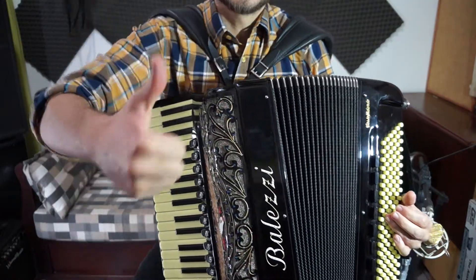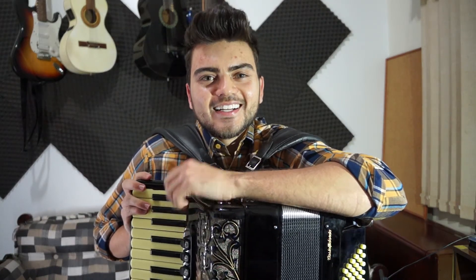Certinho. É isso aí pessoal, espero que vocês tenham gostado dessas quatro videoaulas da Marília Mendonça. As gaitas muito bonitas. Então não se esqueçam de deixar o like e se inscrever no canal. E bora chorar sanfona hein!